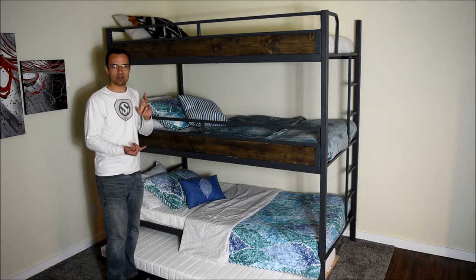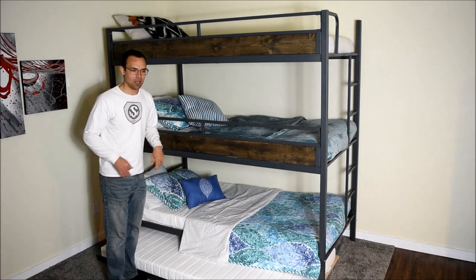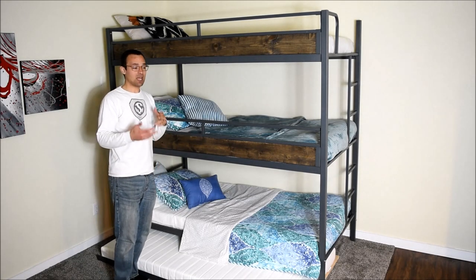We have different colors like beechwood, ebony, gray, pink, blue, and green, to match what your kids want.